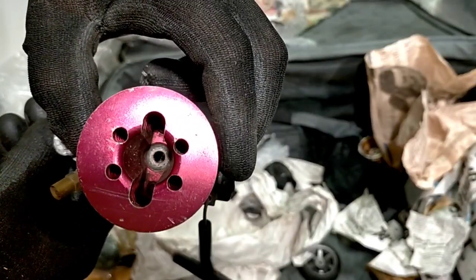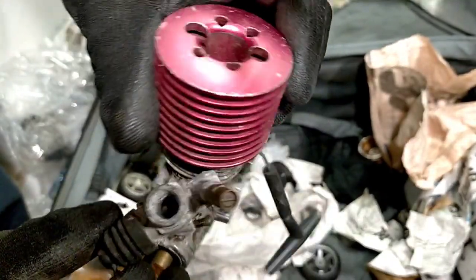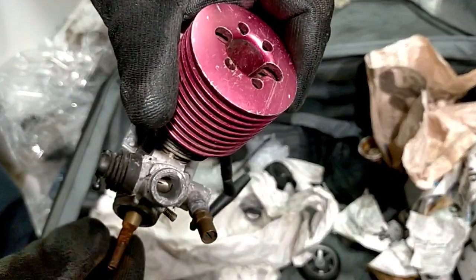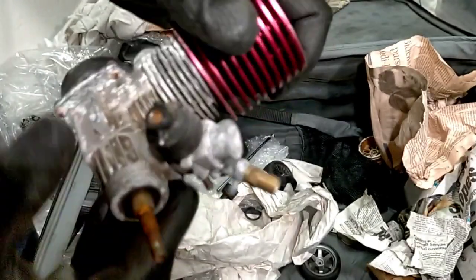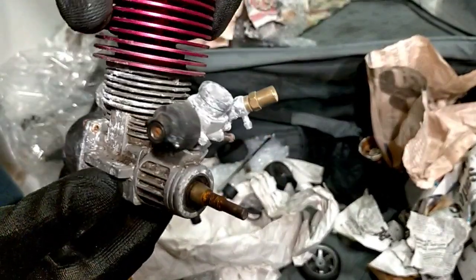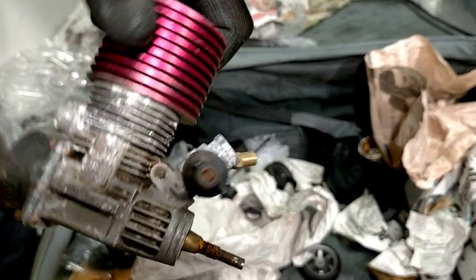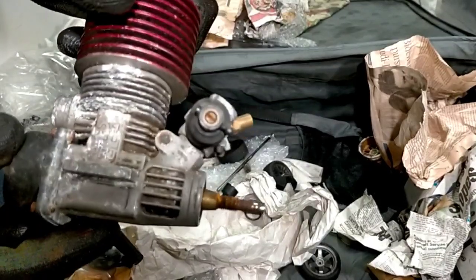Let's try and unseize this later. Carb is actually sliding, but that is well rusted - looks like it's been at the bottom of the sea. Might be able to get it going though - that'll be another video.